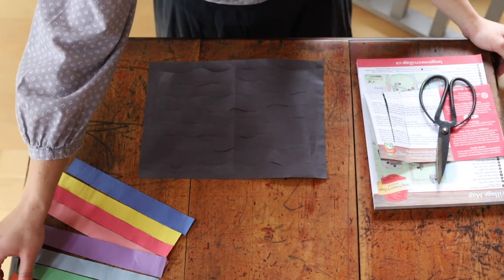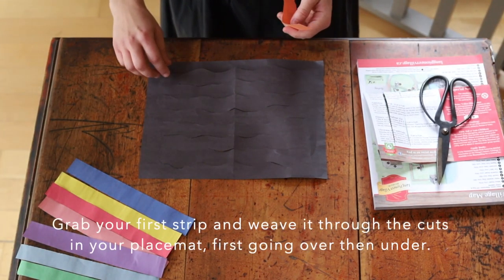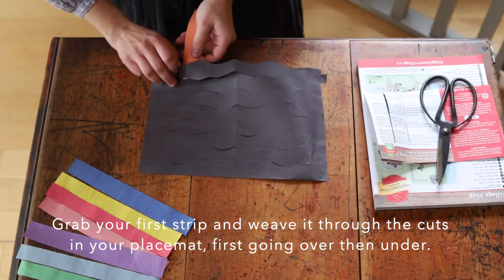Now that you've got your strips of paper cut, you're going to take your first color of choice and you're going to thread it over and under all the way through the piece of paper.